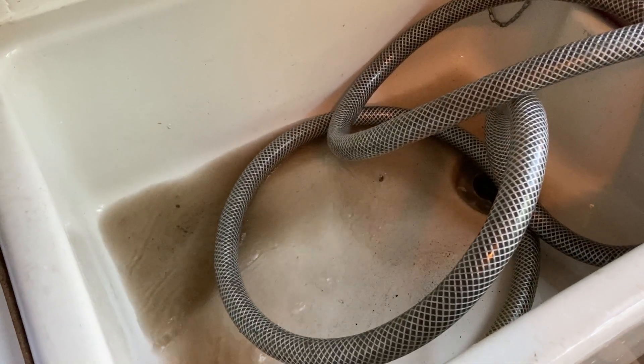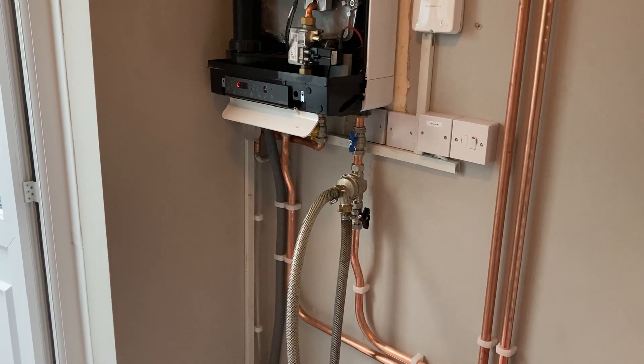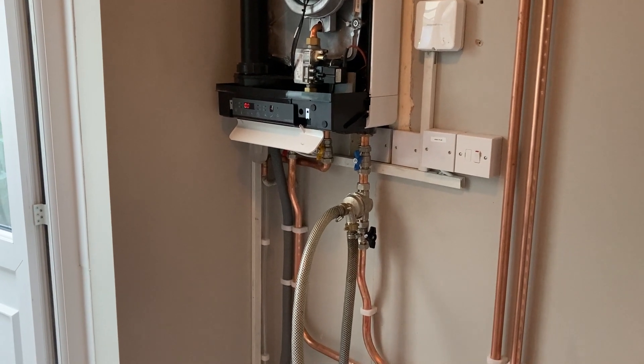The very last thing was to power flush the system. I find that vented systems really do need power flushing when you convert them. I hope you enjoyed this video and I will see you soon. Thanks for watching, cheers guys, bye.